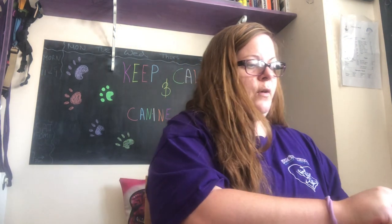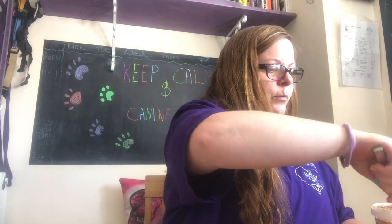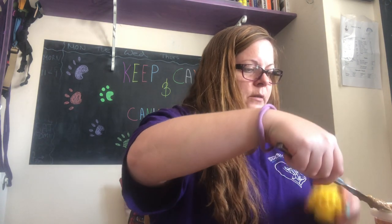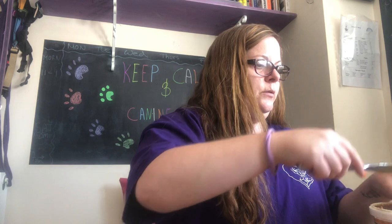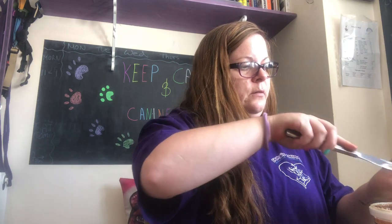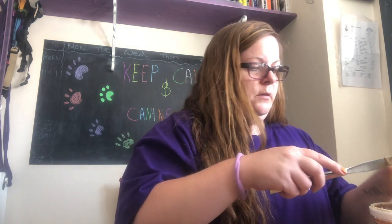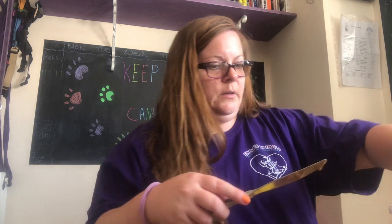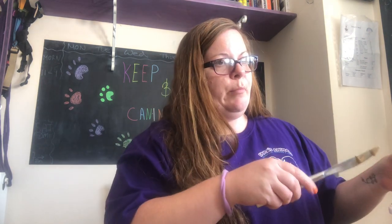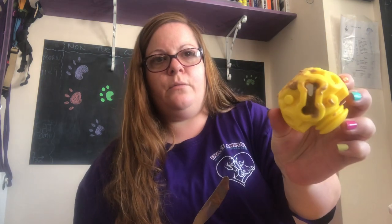I'm stuffing it with pure peanut butter and coconut oil, because Suki loves coconut oil. This is pure peanuts with no other ingredients — just be careful if you use peanut butter that the ingredients are safe for your dog. If you don't buy the bone treats, it's quite tricky because the softer stuff you put in just comes out the sides.